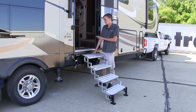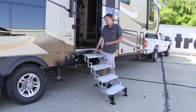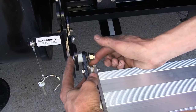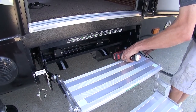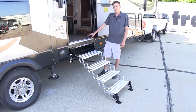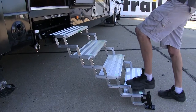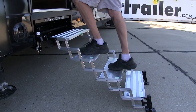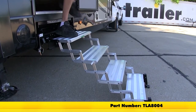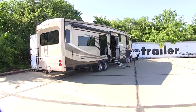Now that we've got our step frame fully installed, we can install our steps. And there you have it — just like that, we now have our steps. That completes our look at and installation of the Torkelift Glowstep Revolution Scissor Steps with Landing Gear, part number TLA8004, on our 2015 Jayco Pinnacle fifth wheel.